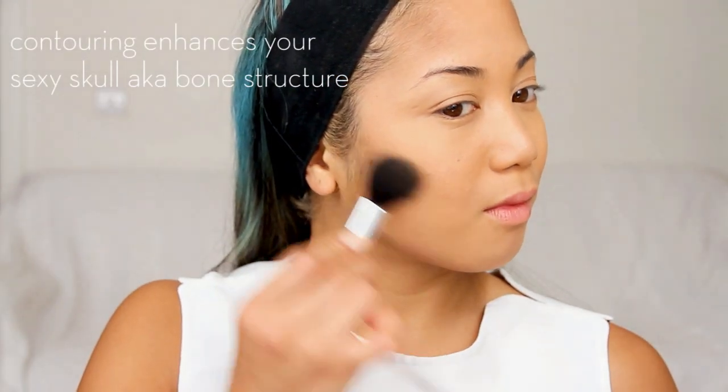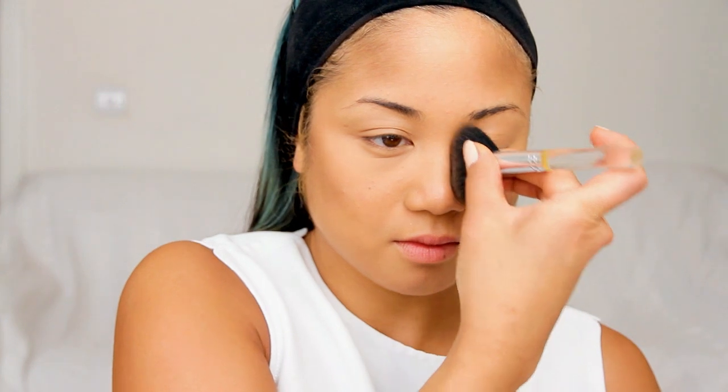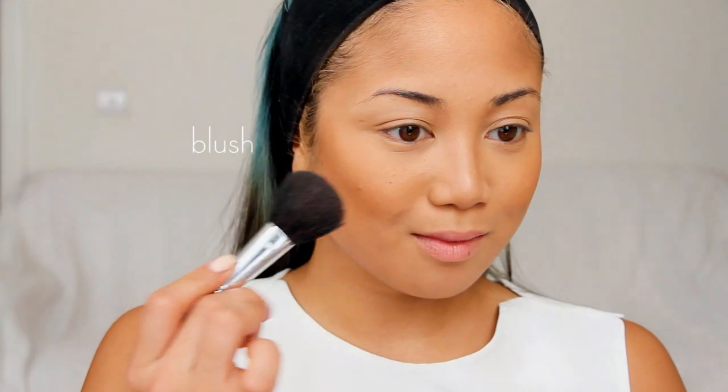Then I'm contouring with MAC's Sculpt Powder using a JoFresh blush brush, applying it along my temples and hairline, just under the cheekbones, and the sides of the bridge of my nose. Then I'm warming up my contour with the Makeup Store's bronzer in Sun using a Crown Brushes stippling brush. For the cheeks, I don't want any obvious color but I do want a little bit of a healthy glow, so I'm applying MAC's Gingerly Blusher with the 129 Blush Brush.